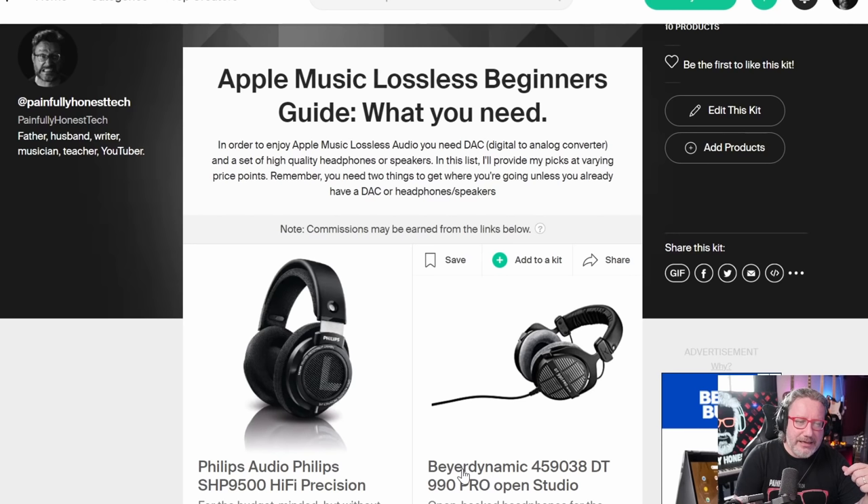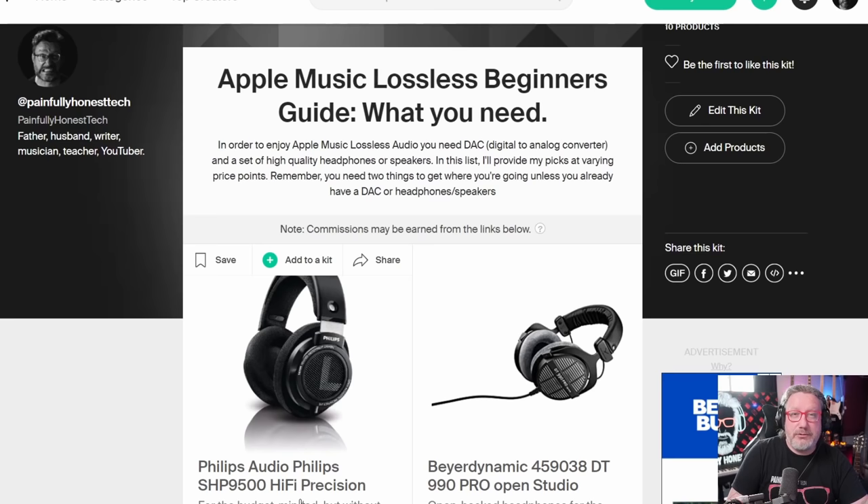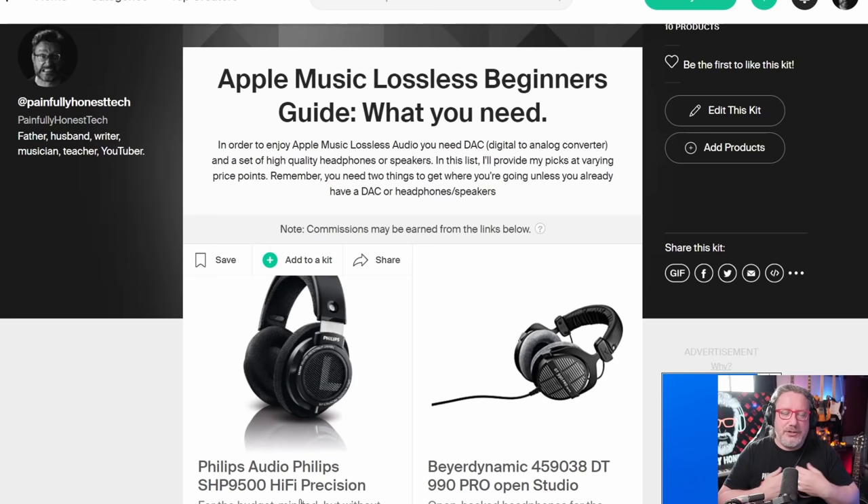The next we have here is the Beyerdynamic DT 990 Pros. Most of these headphones — in fact, I think all of them — are open-backed. Now these headphones I'm wearing right here are the Beyerdynamic DT 770s, and they are closed-backed. The difference is open-backed is sort of vented, so sound and air can go in and out of the headphones themselves. That gives you a better soundstage and a more spatial placement of the music when you're listening. Whereas closed-backed headphones are still capable of sounding really good — I like them a lot, but I use them when I'm recording so that nothing bleeds into the microphone.